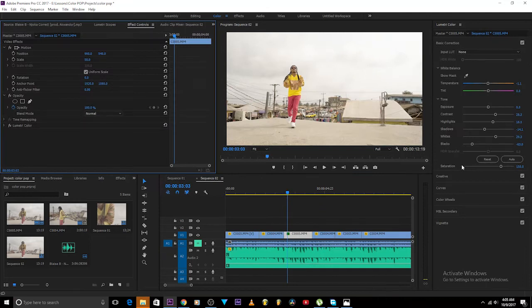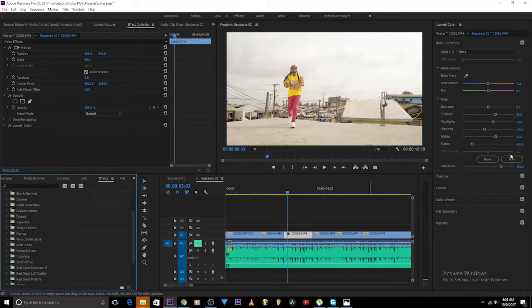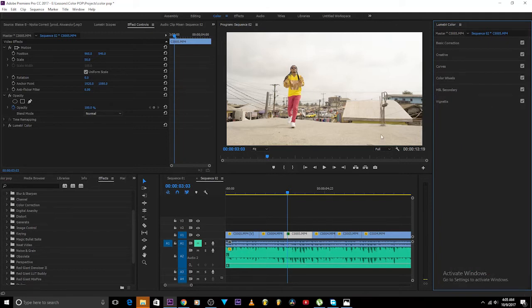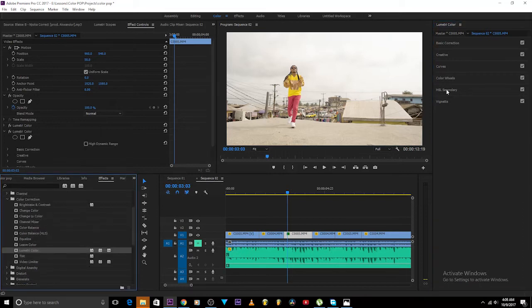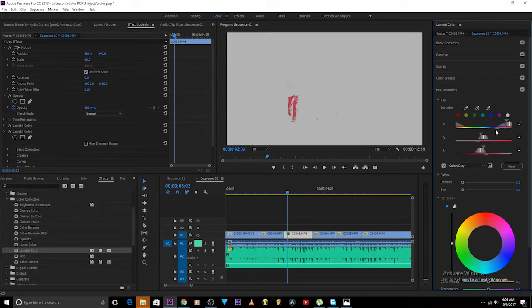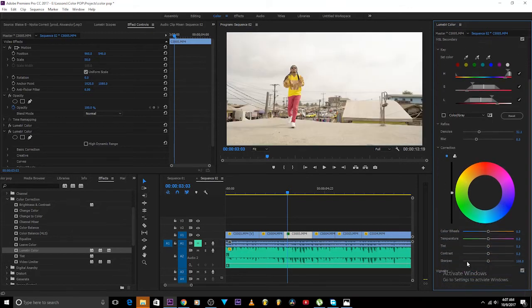Now I'll move ahead to pop out the red. I'll use another Lumetri Color tab, since I already used the previous one for the yellow — if I try to add red in the same tab it'll spoil everything. So I add another Lumetri tab, move over to HSL Secondary, click on the red trousers, select what I want, come over to the saturation — and I should mention that 'Sharpen' here actually means saturation; it's a mistake made by Adobe. I'll just pop it up.